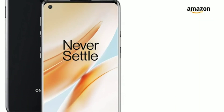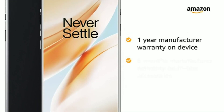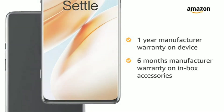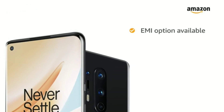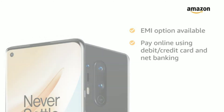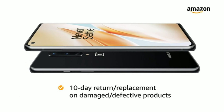The OnePlus 8 5G comes with 1 year manufacturer warranty on the device and 6 months manufacturer warranty on in-box accessories including batteries. You can avail EMI options and pay online using debit or credit card and net banking. There is also a 10-day return or replacement policy for damaged or defective products.